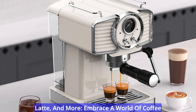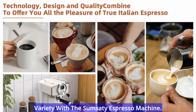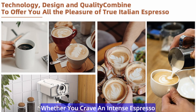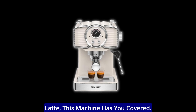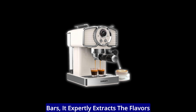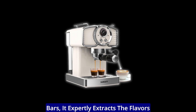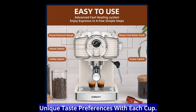Versatile brewing: espresso, cappuccino, latte, and more. Embrace a world of coffee variety with the Sumsity Espresso Machine. Whether you crave an intense espresso shot, a creamy cappuccino, or a velvety latte, this machine has you covered. With a professional pressure of 20 bars, it expertly extracts the flavors from your coffee grounds, catering to your unique taste preferences with each cup.